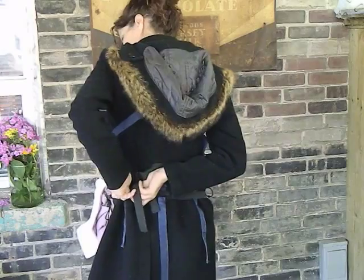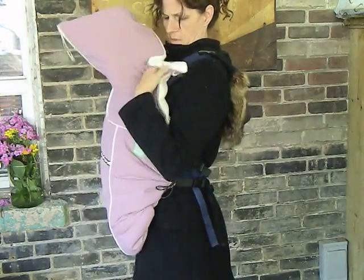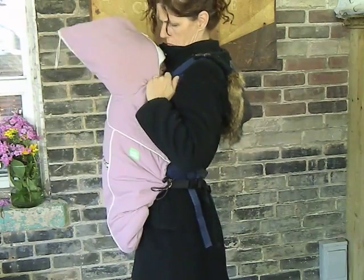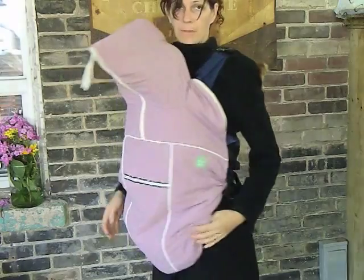Next, take the hood and put it on the baby's head. You can tuck the flaps in to keep them nice and snug, then zip the hood down a little bit. Now you're ready to go.